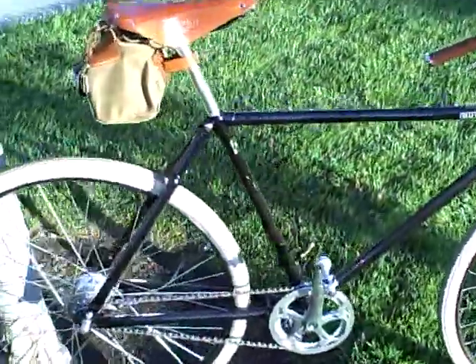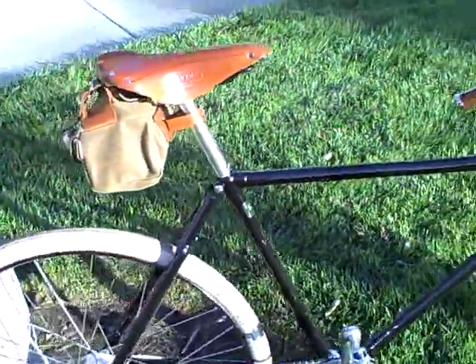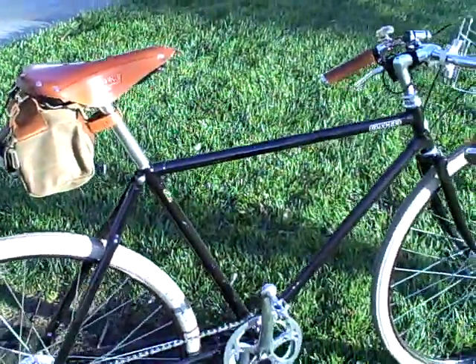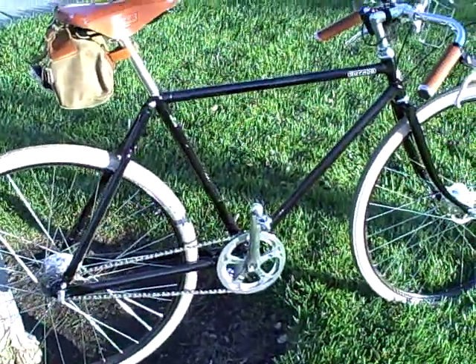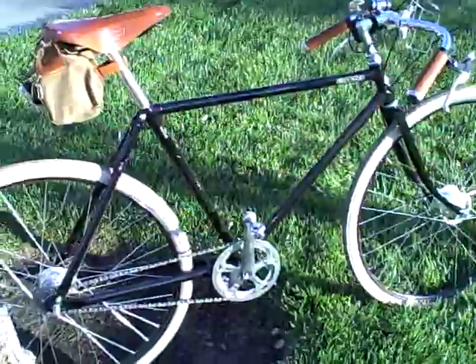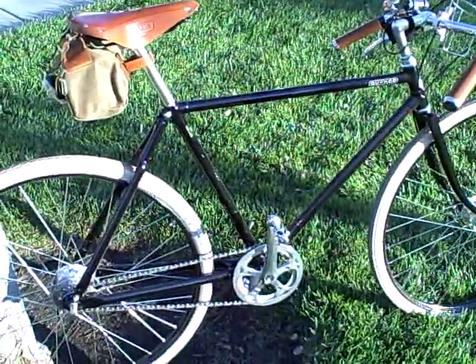The frame is made out of Reynolds 531 — you can see the tubing decal on there. The tubing was, according to Pashley, specially drawn for them by Reynolds in Birmingham. They don't really make it anymore, but they wanted it to be correct to the period and use the tubing again.